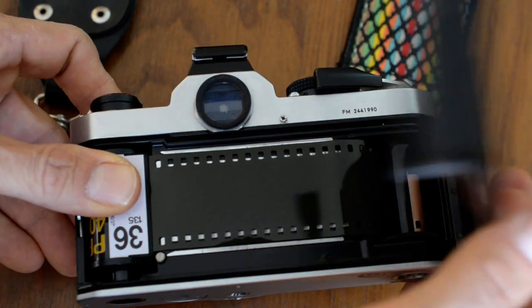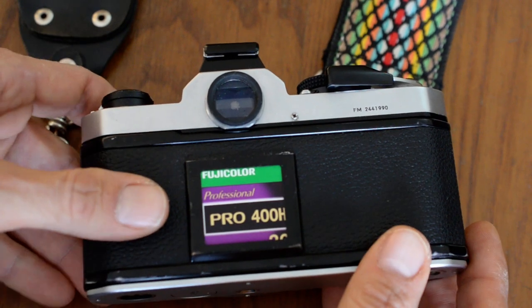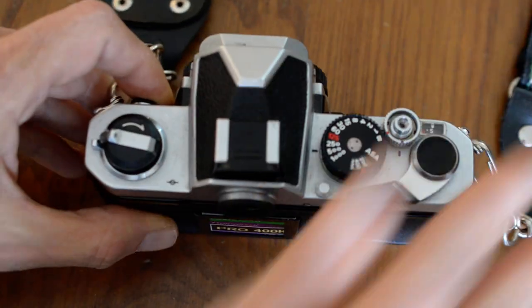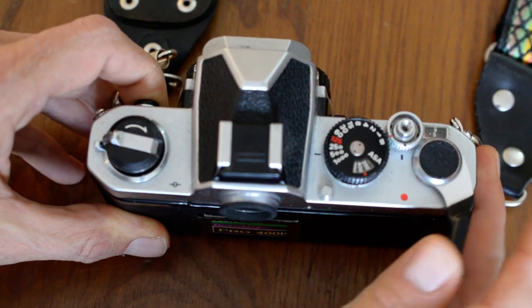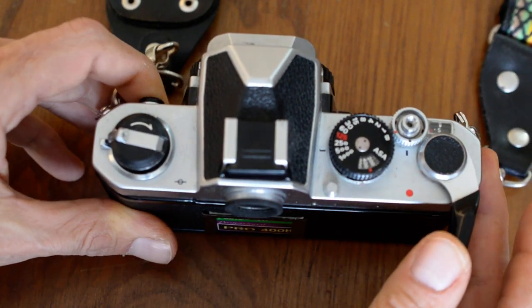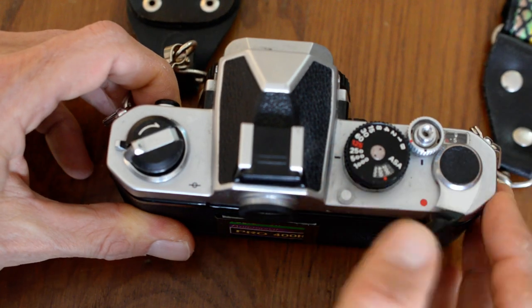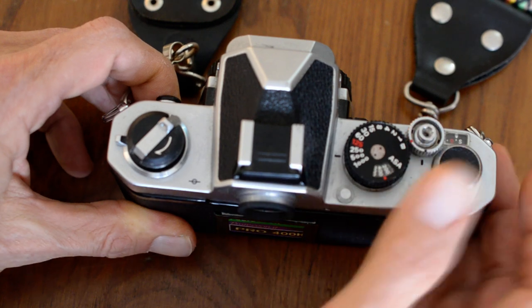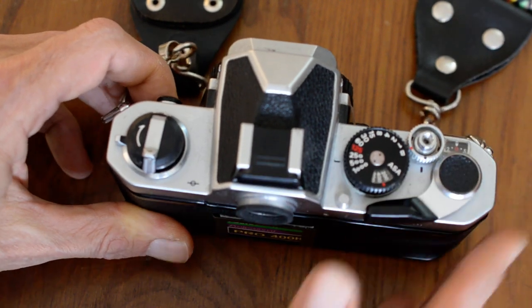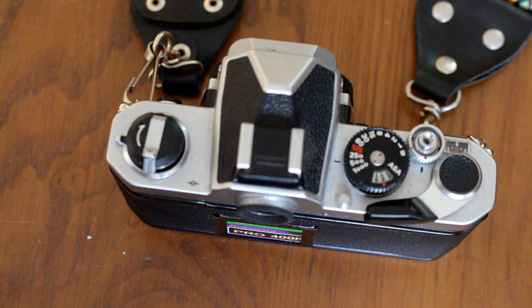Now I'm going to close the back of the camera like so. The shutter is already released, so we advance. I'm going to advance — there we go. Film is loaded. That's all there is to it.